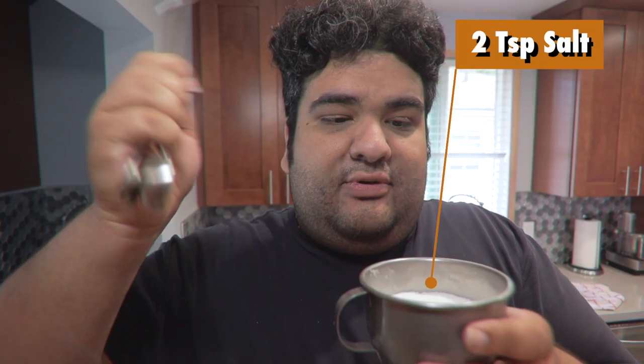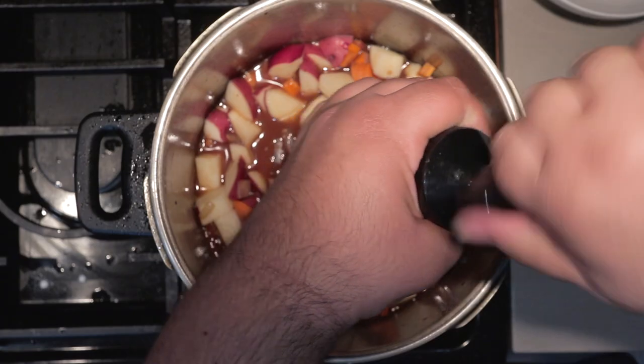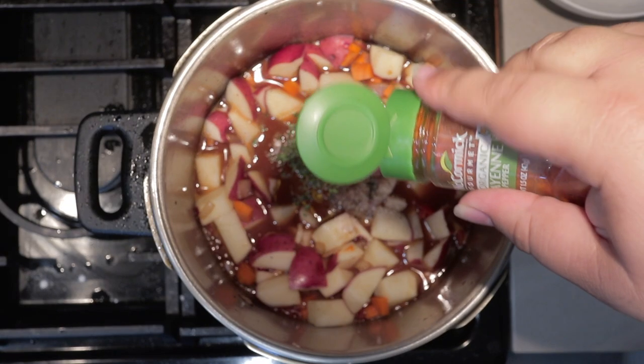Then add two teaspoons of salt, one teaspoon of freshly cracked black pepper, one teaspoon of freshly chopped thyme, and just a quick dash of cayenne pepper. Add our meat back into the pot.